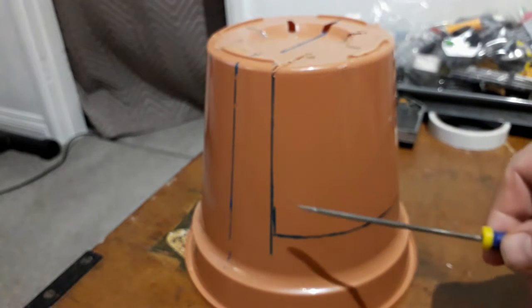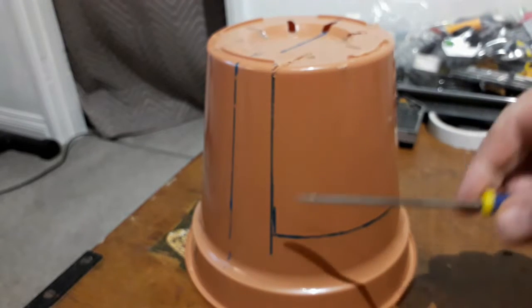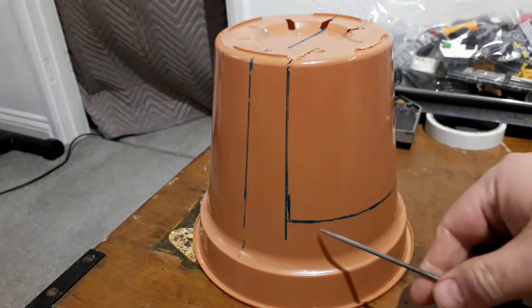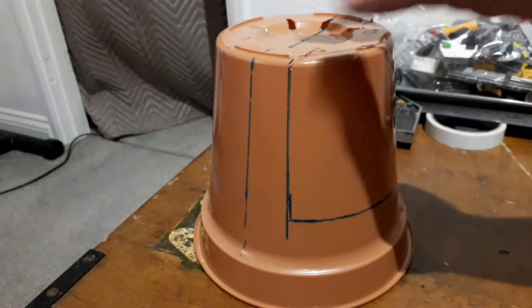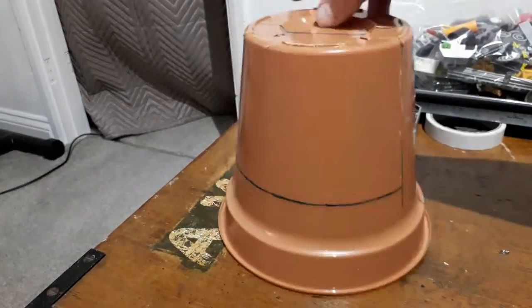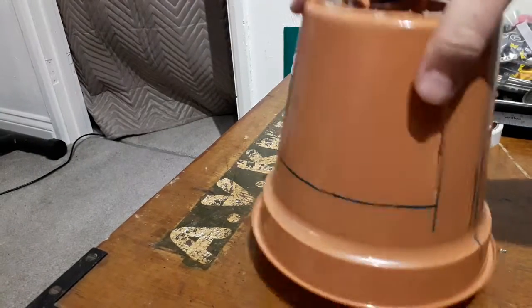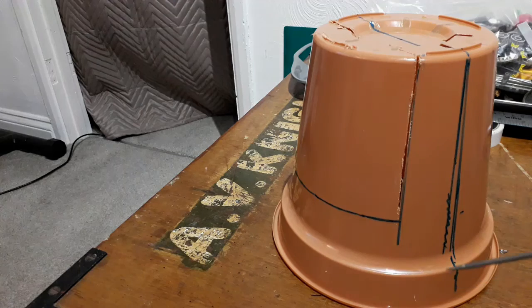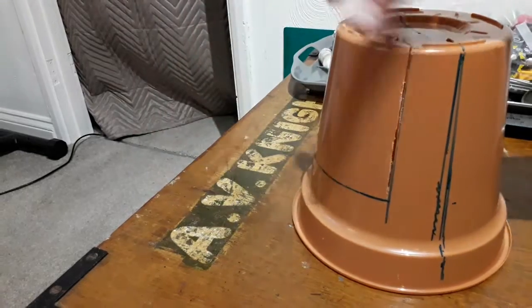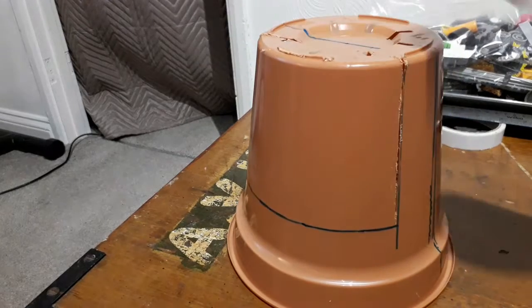I've started marking out where I'm going to be cutting the flower pot down to give us the shape of our stomper's body. This is probably a bit too low so I'm going to come up another 10 mil and cut around there. I've started cutting out the indent first because it's easier to do with more structural integrity. I'll then cut the whole thing in half, split straight down the middle, and cut off the bottom ring — that will give me my basic framework to start building on.